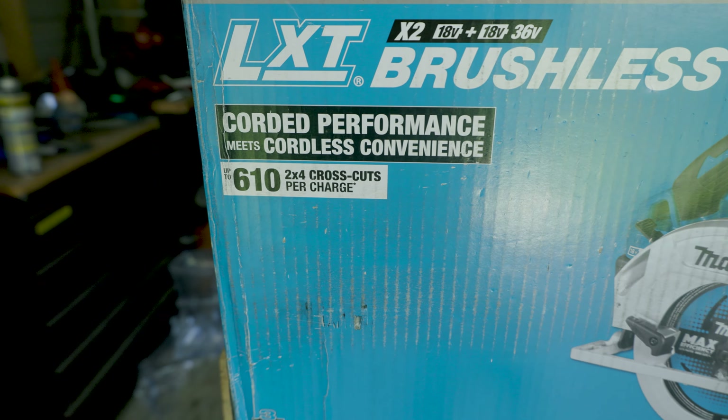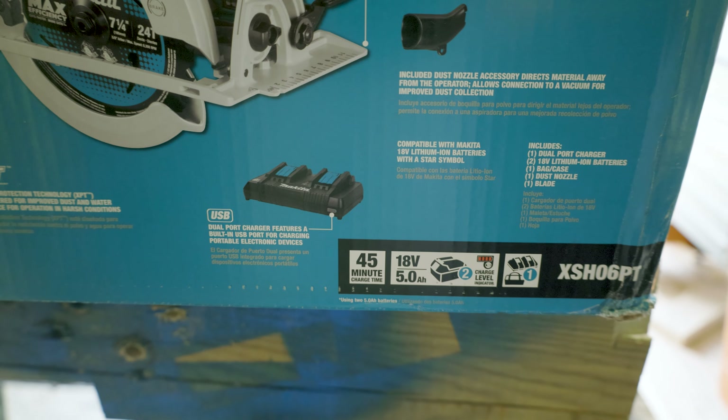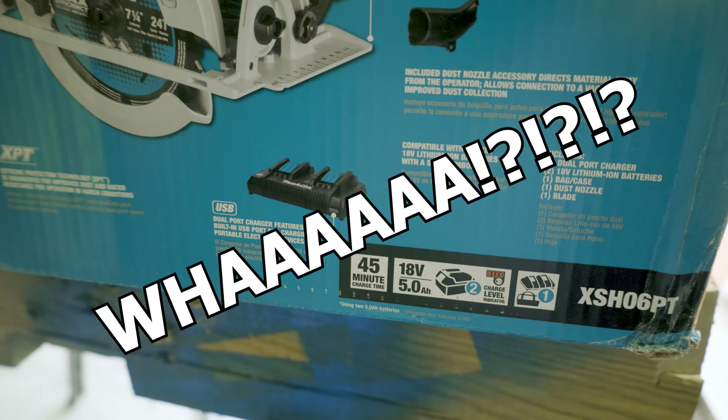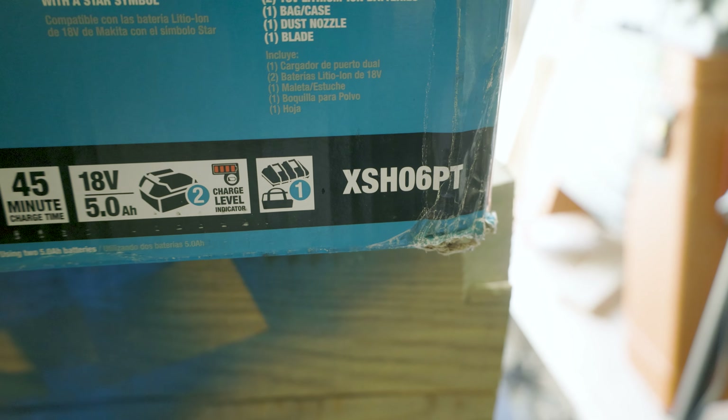Up to 610 cross cuts in a 2x4 per charge. And not only that, you get a dual charging station with USBs for your telephone. How do you even get a bag with this thing? And that's real nice, like.